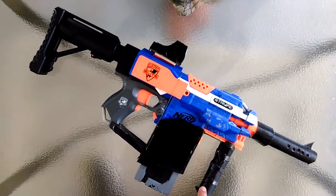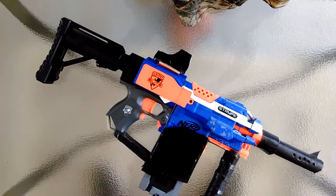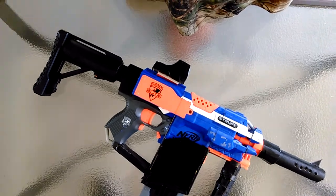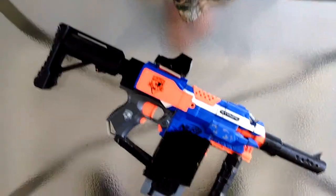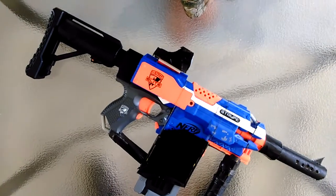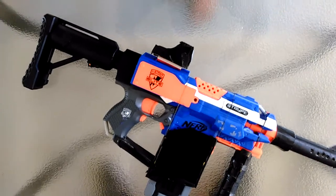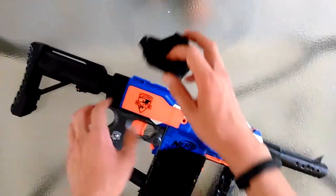I made this homemade handle from cardboard. I based it off a Vector — if you don't know what it is, it's a gun you can look up; it's in the game PUBG and it's also a real gun. It has multiple settings, and I also have a holographic sight.